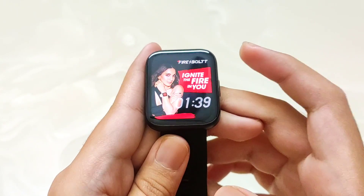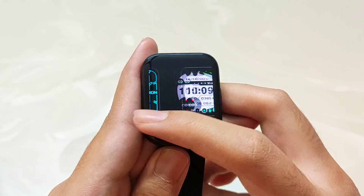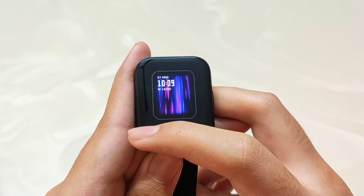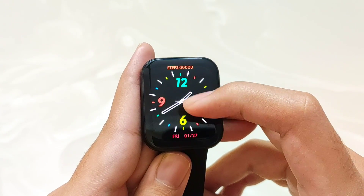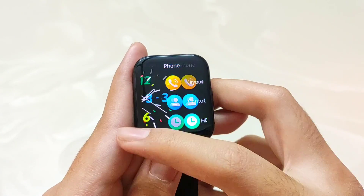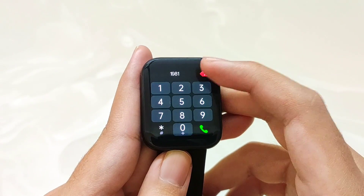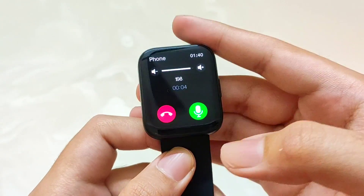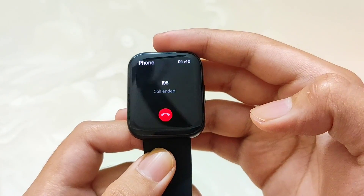To change the watch faces, long press on the display and you will see different elegant watch faces — Firebolt has provided many options this time. Swiping down shows notifications and basic settings with a calling feature toggle. Swiping right shows the menu, and swiping left shows the calling feature. You can simply dial any number. The speaker quality is very decent — you can increase or decrease volume, mute, and end calls.